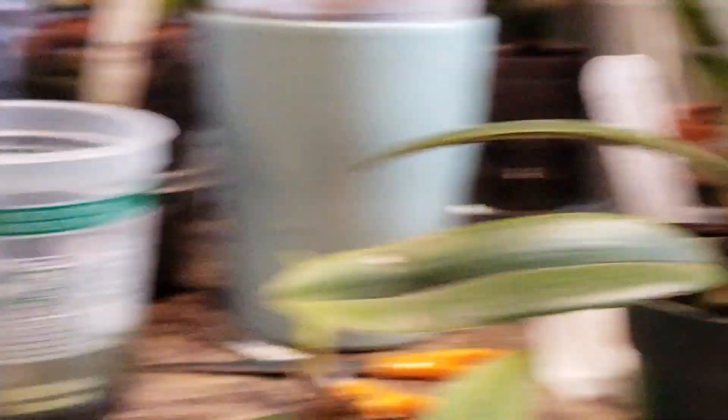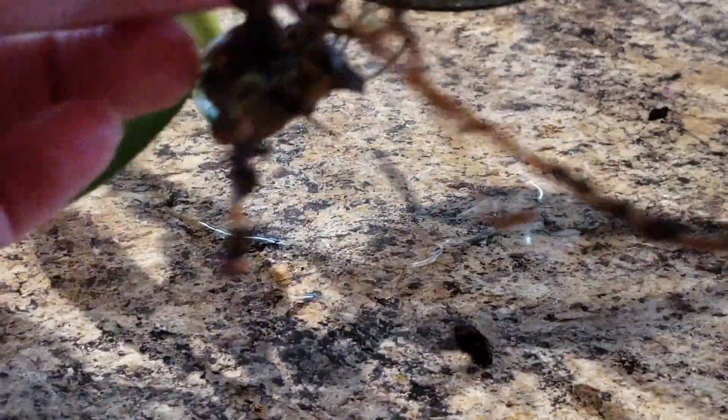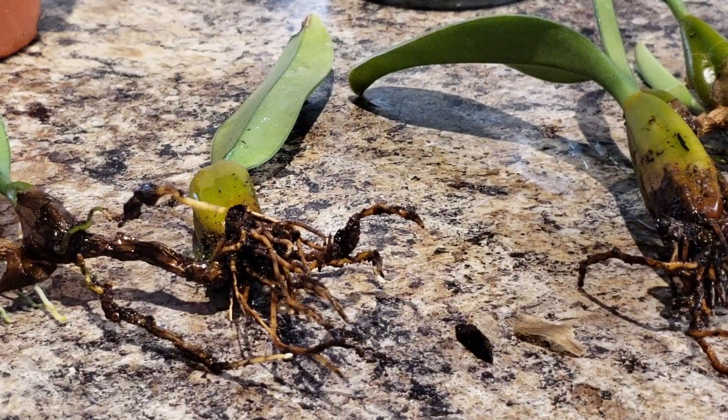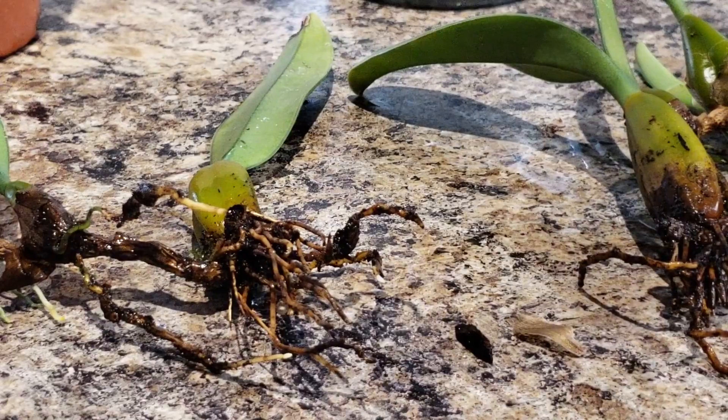I just wanted to show you guys some fun critters. I don't think you need to watch me repot — I've done a bunch of those videos. Maybe I'll just show you after. I'm going to go get some sphagnum moss, going to put them in kind of a semi-hydro kind of thing. Peace.